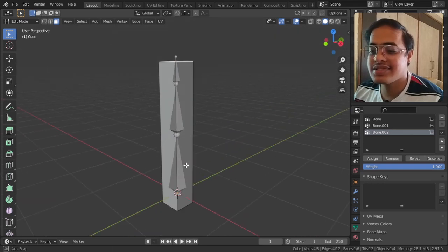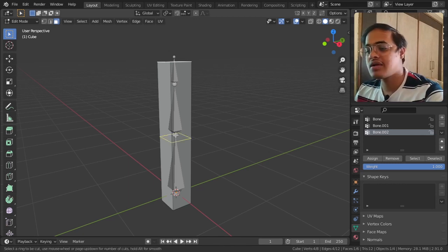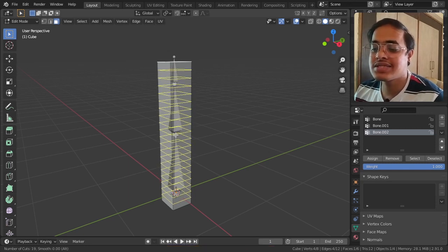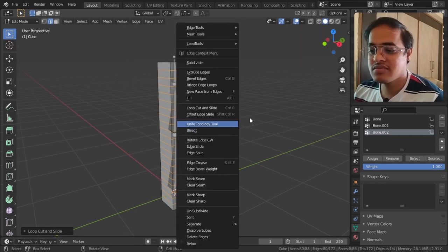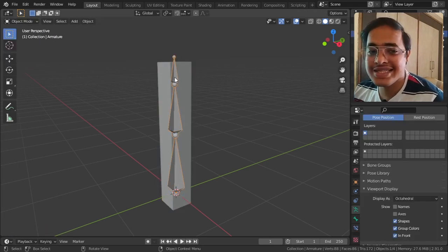What I will do is tap Ctrl+R and use the mouse wheel to increase the number of rings - somewhere around this many - then right-click to confirm. Now I will come from Edit Mode to Object Mode and select the bone.